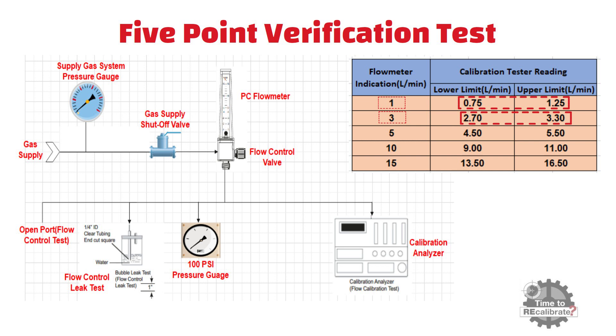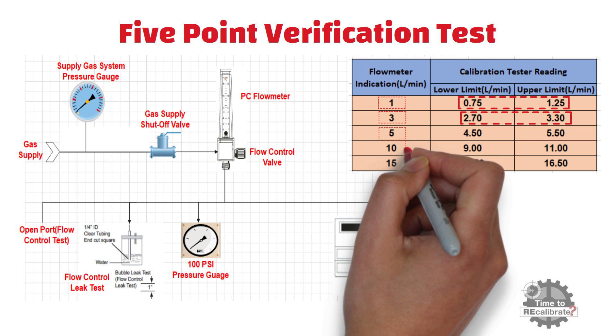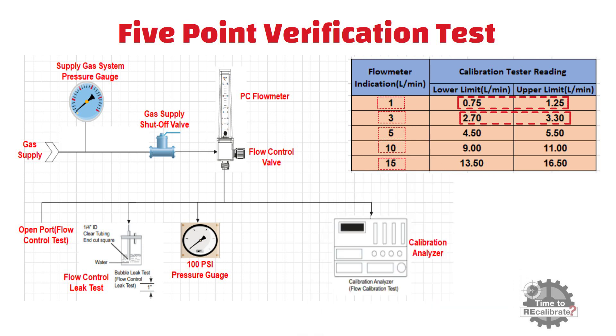After this, repeat the same steps by setting the flow rate to 5 and 10 liters per minute, and record the values from the calibration analyzer. At the end, set the flow rate to 15 liters per minute and verify the flow rate with the calibration analyzer — it should be between 13.50 and 16.50 liters per minute. If the flow rate is not within this range, the calibration test has failed for that oxygen flow meter, indicating there is some issue with it.